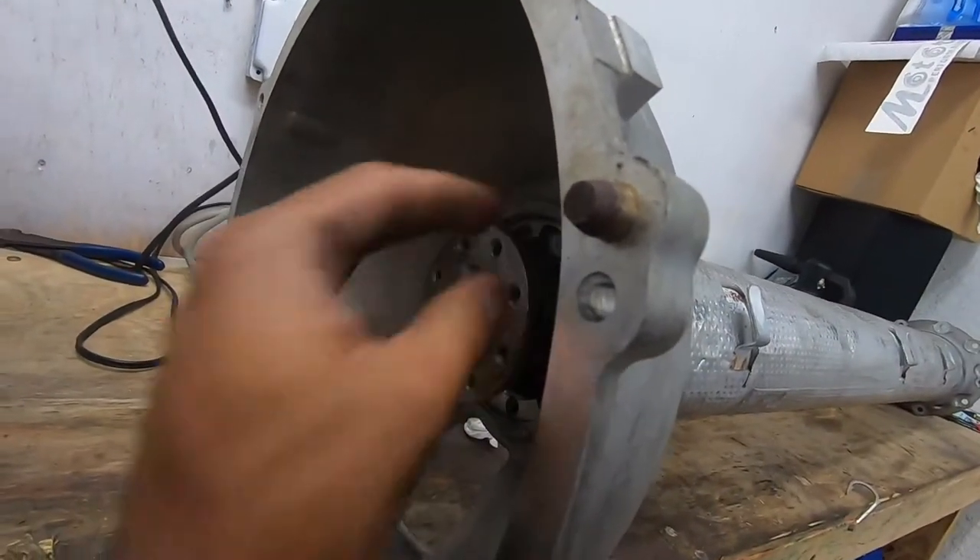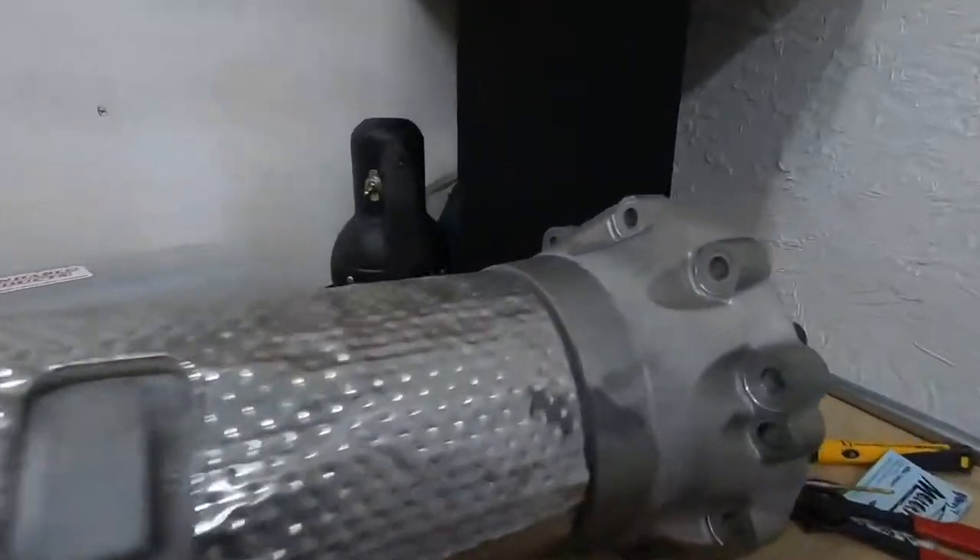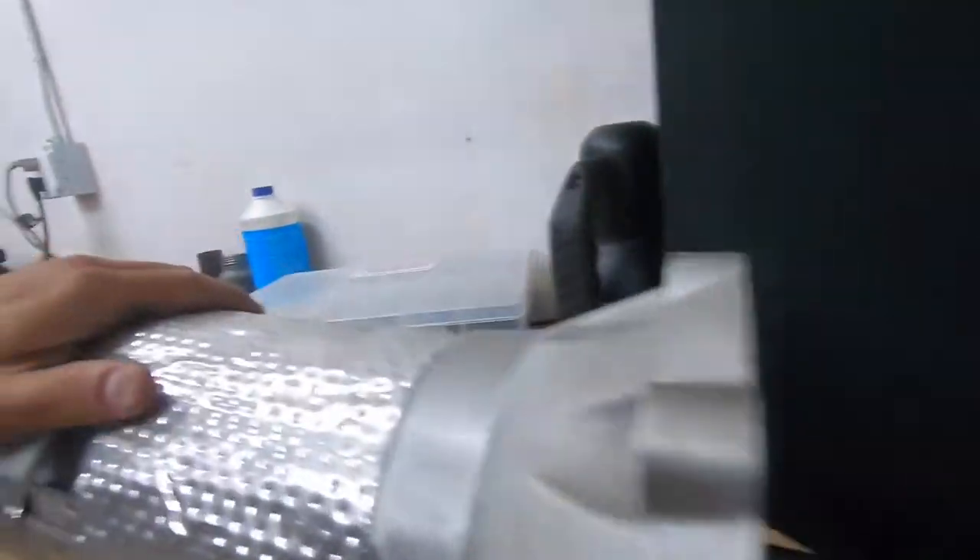Torque tube is in — it's in and rotates free. Carbon fiber, ladies and gentlemen.